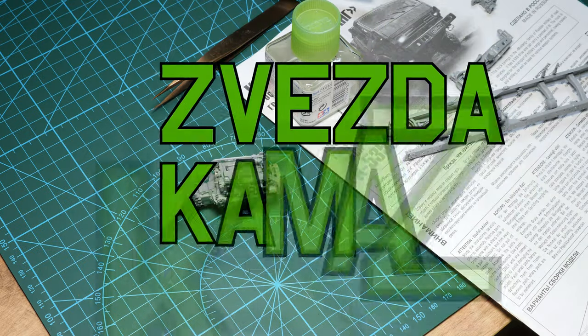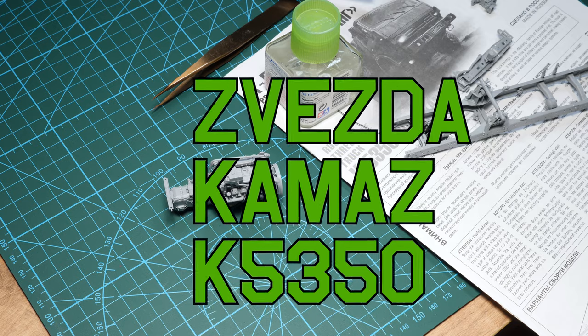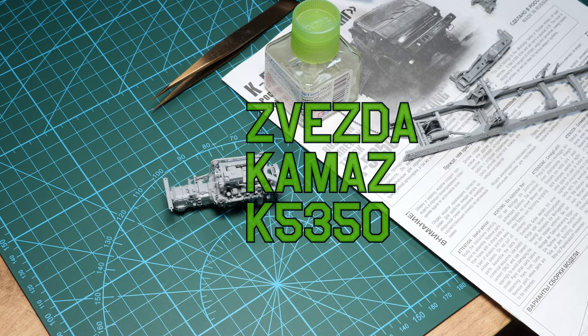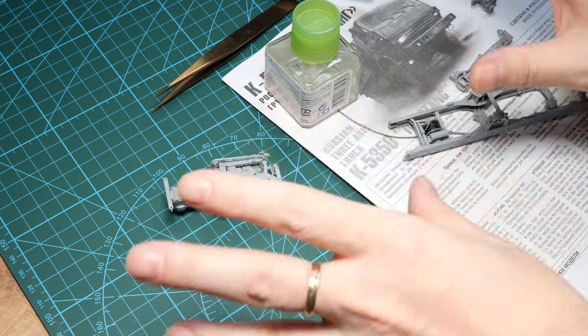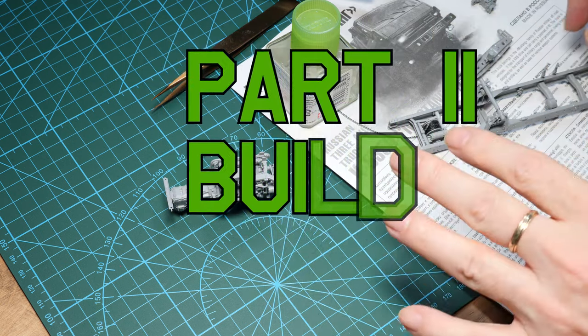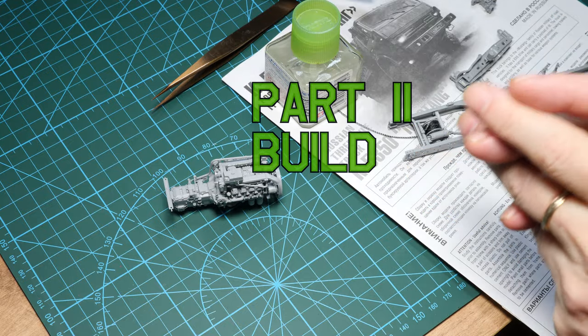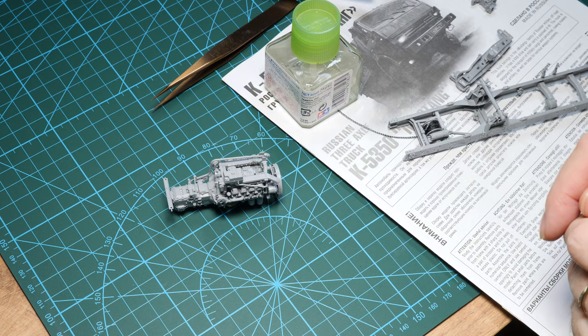This is the build portion on the Zvezda kit of the Kamaz 5350 Mustang. Instead of just showing all little bits and pieces getting clipped out, I'll get into basically how this thing builds up. I've already spent day one building up the engine.